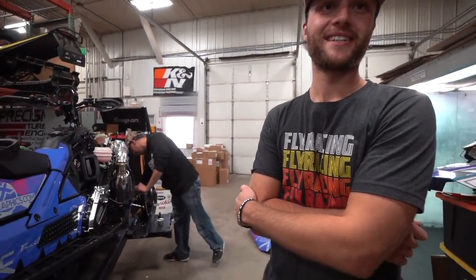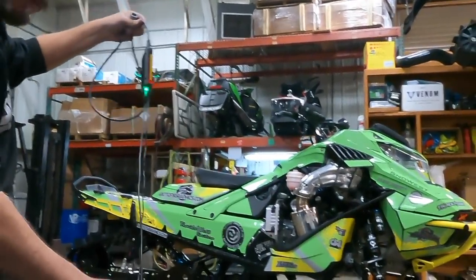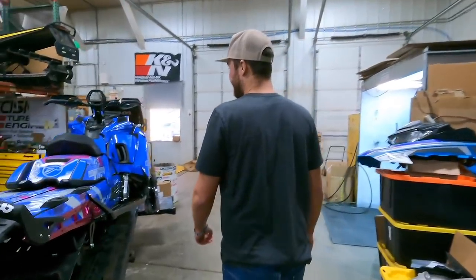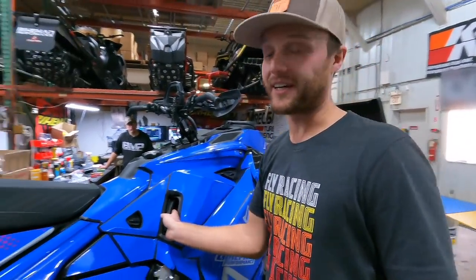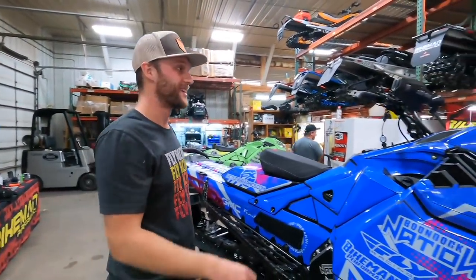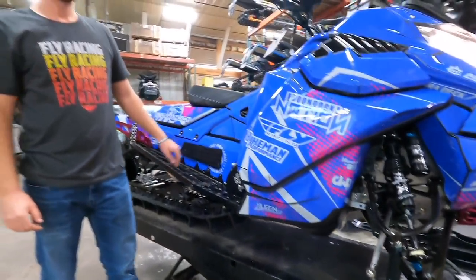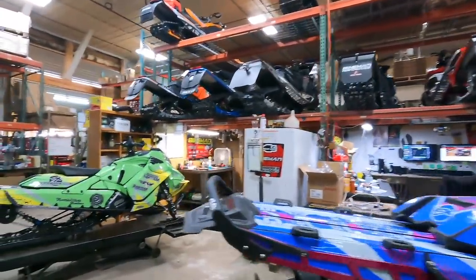Moment of truth — sled is back together, tuned up. First start with the new Bikeman stage 2 kit. Oh, this sounds good! It does. Sick — well, better start mine.